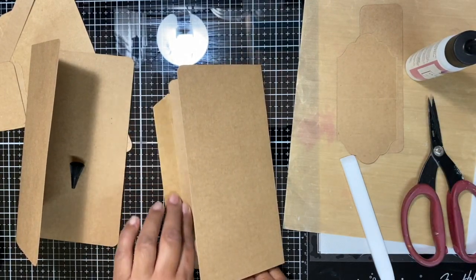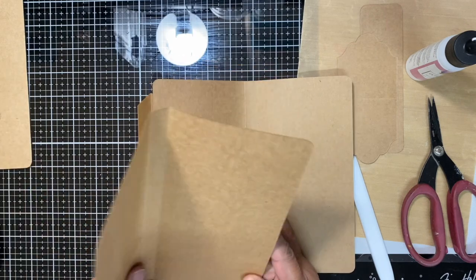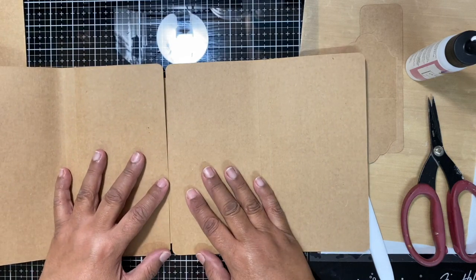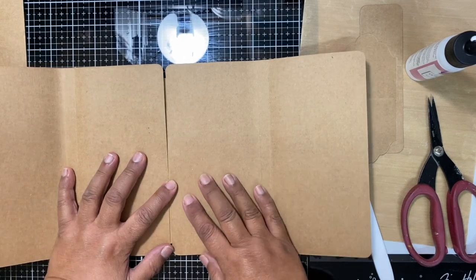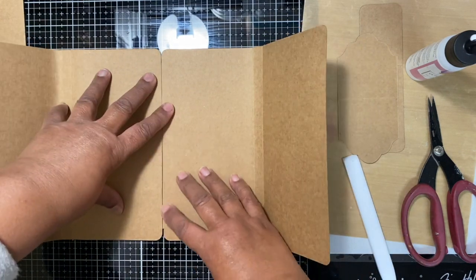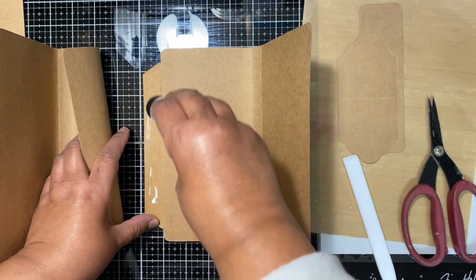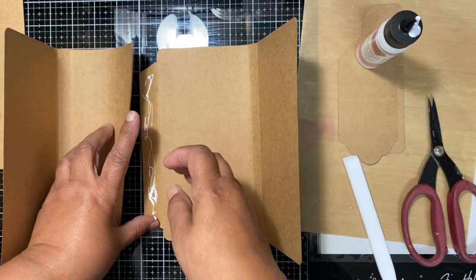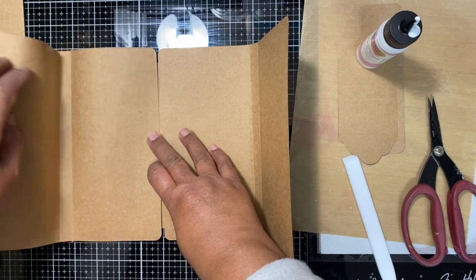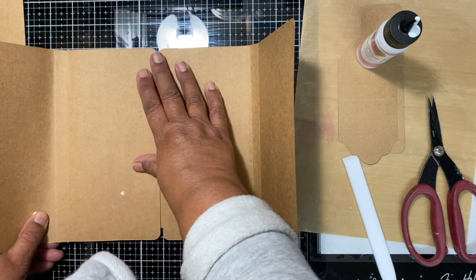If you don't have that — mine is almost at an end — Tombo Multi-Medium can also work. The next thing is to get this aligned. If this is skew, then your entire project is going to be skew. I'm going to use the lines on my medium mat to help me align this quickly. For this kind of thing, it's nice to use a wet adhesive because it gives you the opportunity to move things around a little bit if you go skew.